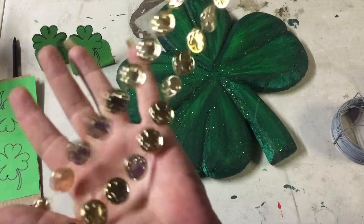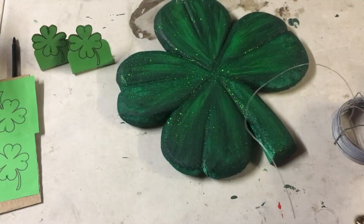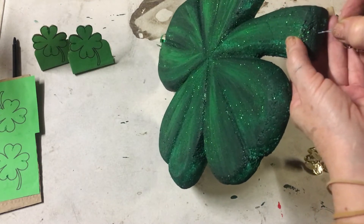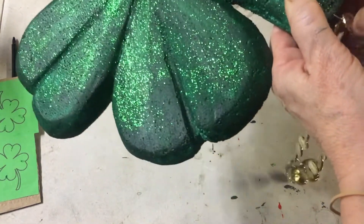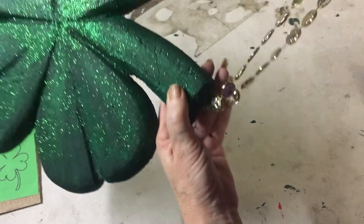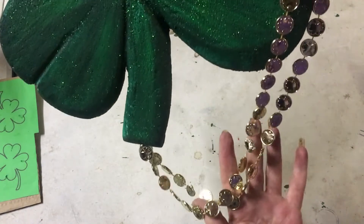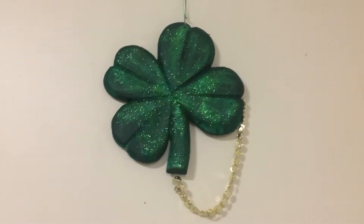I bought this necklace from the dollar stall which I'm going to be using to finish off my shamrock. I'm taking one of the hair pins that we've made and I'm going to insert it into the bottom of the polystyrene with the beads attached to it, and then the other one I'm going to insert into the top. So I have my beads hanging off the shamrock like that.